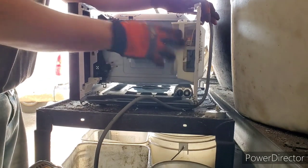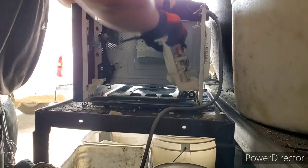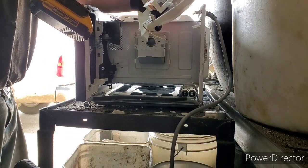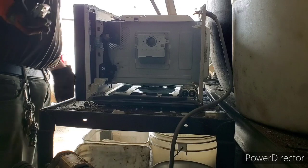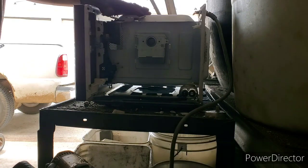Now here we've got a nice copper motor with a fan. I just take my hammer and bash it out. As you guys can see, there's a nice copper motor — let's get it off the plastic. Now we've got ourselves a nice copper bearing motor, which is good. We can go ahead and strip that later on — that just goes in my small motor bucket.